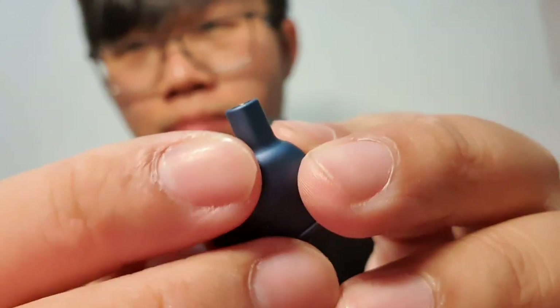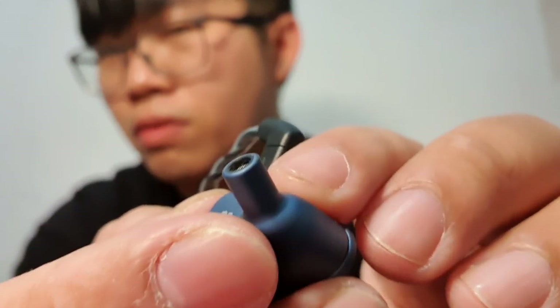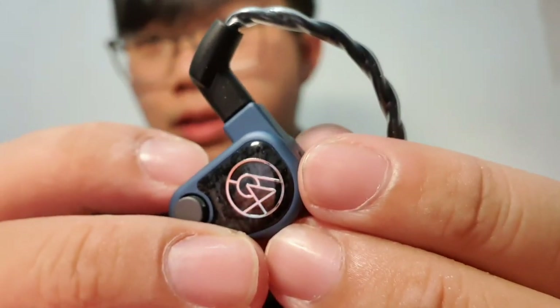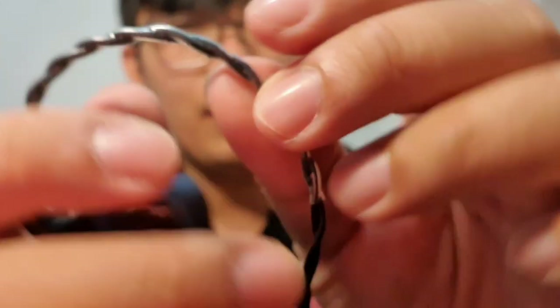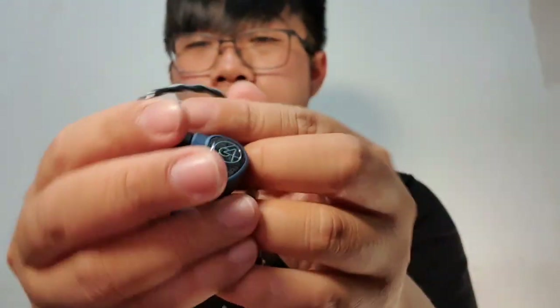A little precaution: this IEM has a long nozzle, so not every ear tip can fit it. The connectors are two-pin, and the cable itself is fairly stiff, so it's not my preferred kind of cable, but it still feels good in quality.